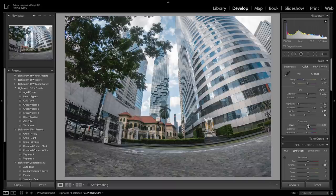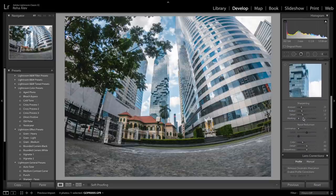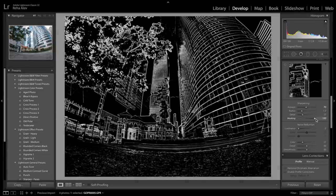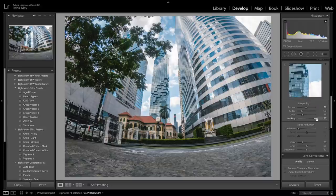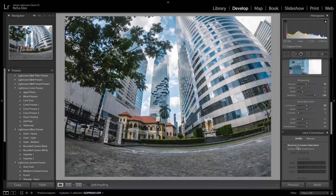Now for the fun stuff — let's increase the clarity, then the vibrance, and then bring up the saturation. As a next step we increase sharpening; try not to go over 70 otherwise your image looks unnatural. Since we don't want to apply sharpening to the smoother areas of our photo, we hold down the alt key and drag the masking slider to the right until nothing of the clouds or the sky is coming through. Then to add noise reduction, drag the luminance slider to the right but don't go over 50 otherwise we'll lose too much detail. As a final step let's remove chromatic aberration.